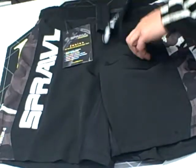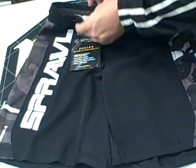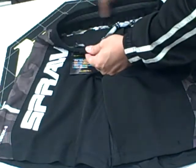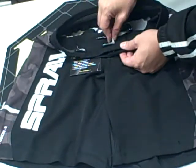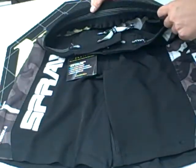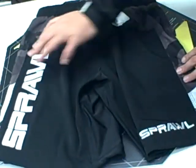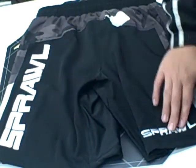The closure system is your typical vertical horizontal Velcro closure, and there's an internal channel lock waistband with a drawstring closure. There's also a unique gripping function that prevents slippage. The back of the short has two Sprawl logos as well and they're both embroidered in.